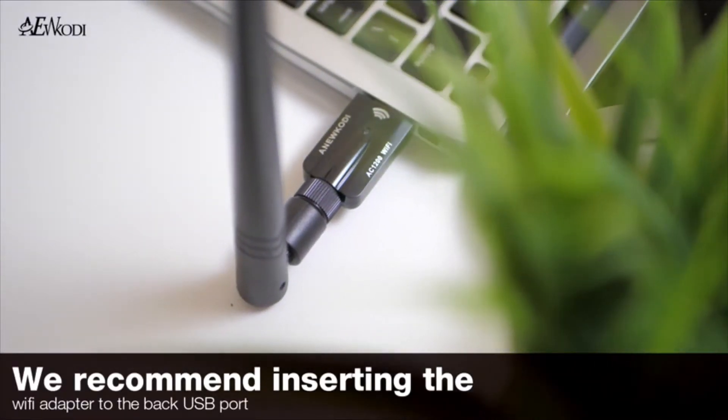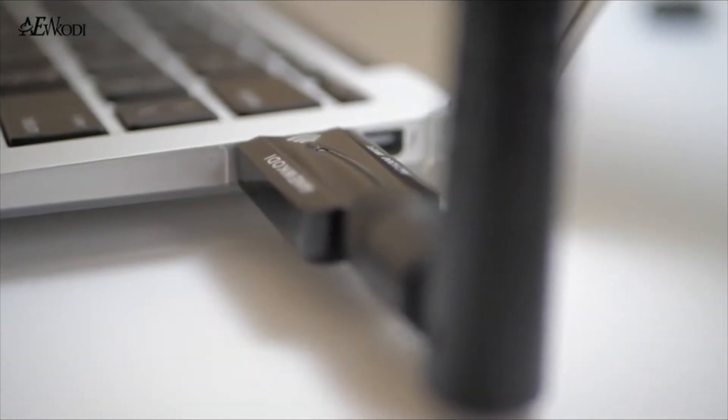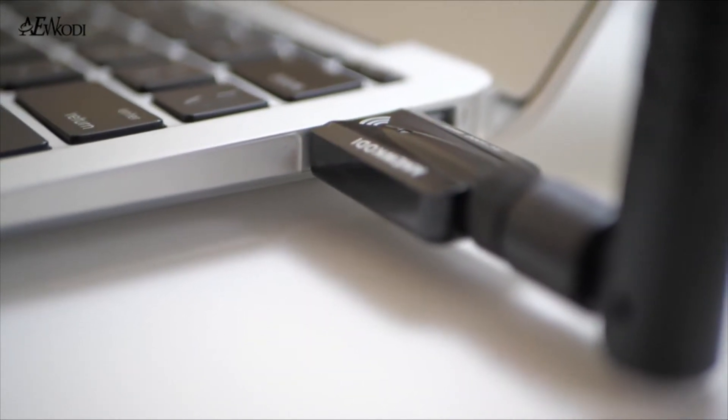We also offer customer support that responds within 24 hours. So if you need help with any of our products, give us an email and we will be happy to address your concerns. Quick, easy, and dependable. To get the best connectivity at home, choose the AC1200 USB Wi-Fi Adapter by Anu Kodi.